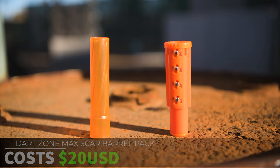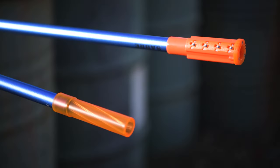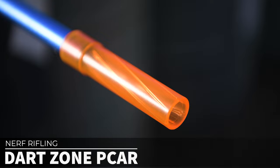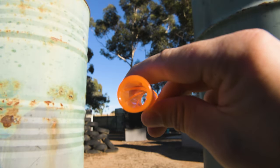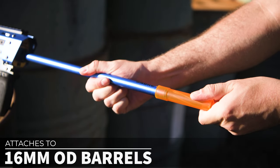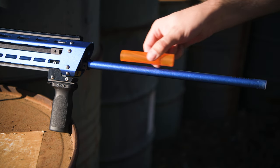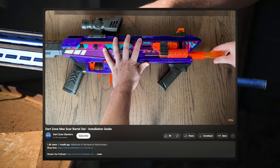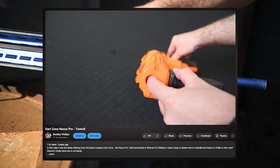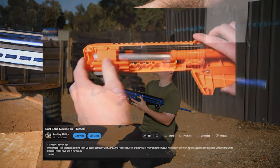The Dart Zone Max Scar Barrel Pack costs 20 US dollars, which is pretty cheap if you live in the USA. For your 20 bucks you get two different styles of Nerf rifling. First up is what appears to be a clone of the really old Worker Plastic Scar or PCAR. It has six rifling grooves inside and attaches to a 16mm outer diameter barrel with a fairly snug friction fit. Just like the Worker equivalent, you can also attach it to Dart Zone blasters by mounting it backwards shoved into the muzzle, since Dart Zone don't allow their barrels to protrude from the shell. That design choice does make sense for something aimed at kids — you don't want them falling over and core sampling themselves on the metal barrel.